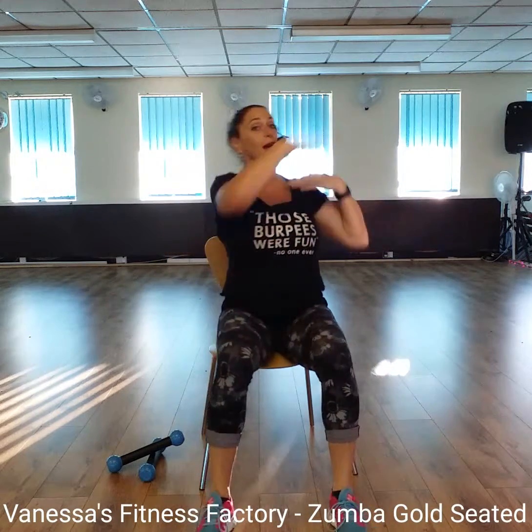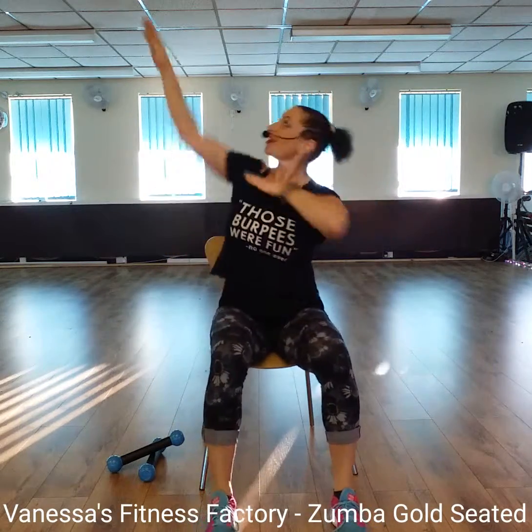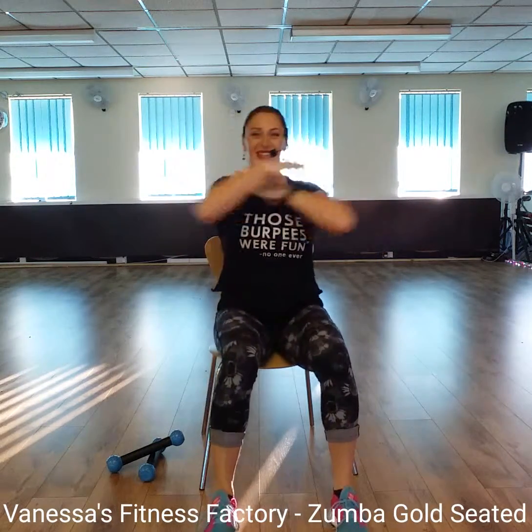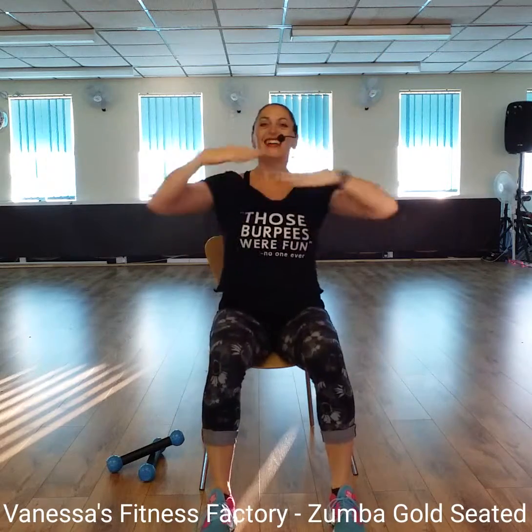Now, cross-tack, cross-tack. Do that again. One, two, three. Two more times. Nearly there. Fantastic.